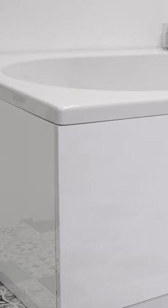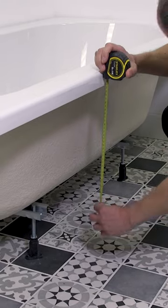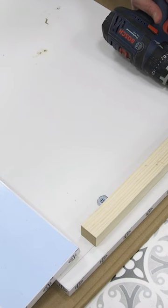In this video we will show you just how easy it is to fit a wooden bath panel. First measure from the rim of the bath to the floor — this gives you the height your panel needs to be. We are using a softwood baton and brackets to connect our panels.